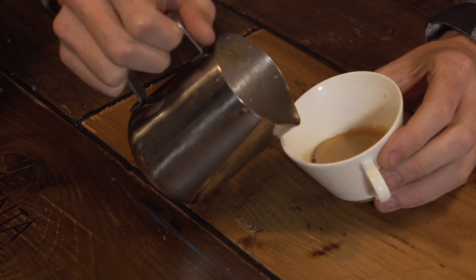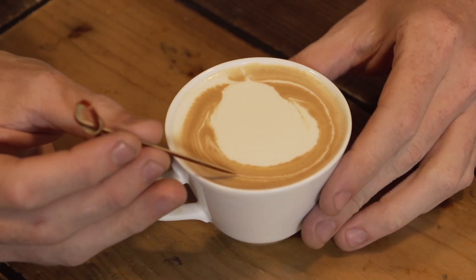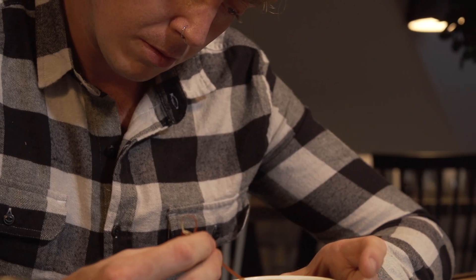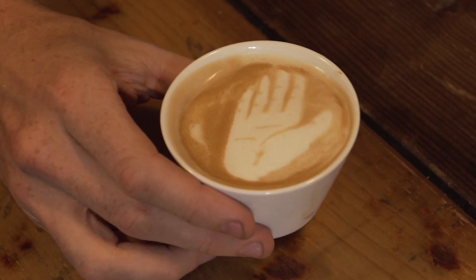Step three: take your milk pitcher and pour it into your coffee cup, creating a circle in the center. Using a toothpick or a skewer, you're gonna create fingers. To make the hand wave, simply shake the cup.